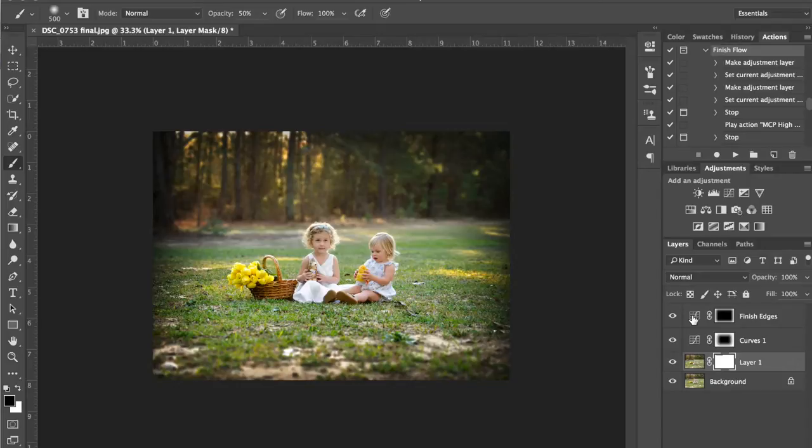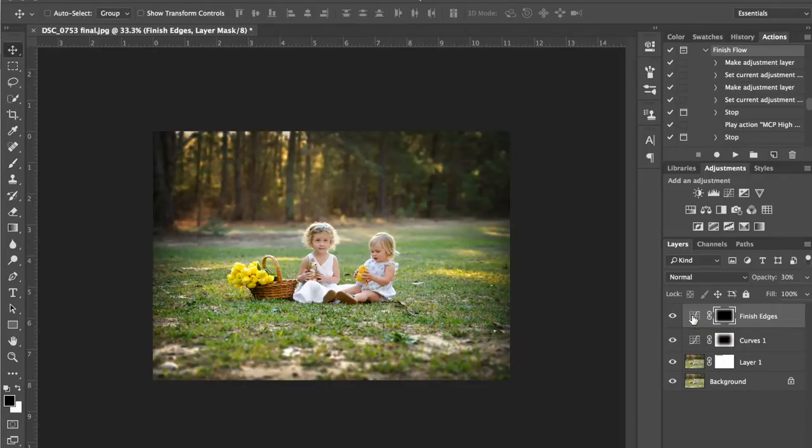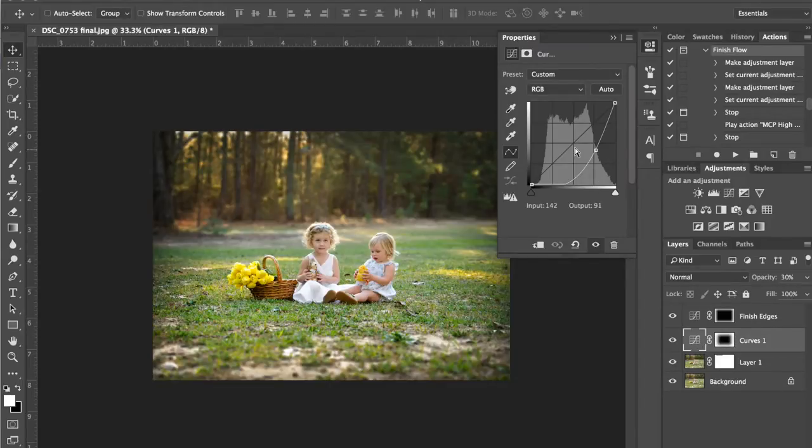They're pretty strong right now so I'm going to turn them down. I usually stick around about 20 to 30%. This actually looks pretty good but it is kind of dark, so I'm going to bring this one down to 30 and see what we think, and we'll look at 20. I like it a little stronger. I've got this one at 30% — it's just a curves adjustment where I've dragged the curves down. Same here, just different masks on each of them.